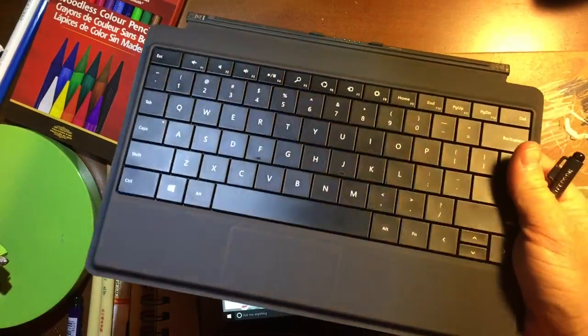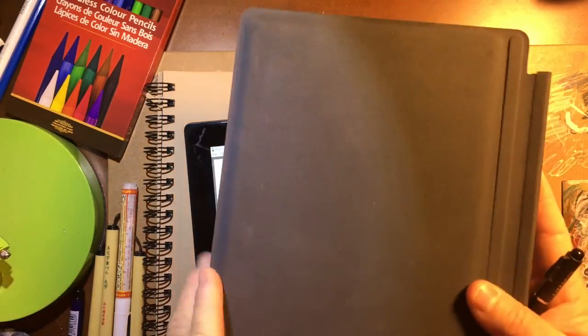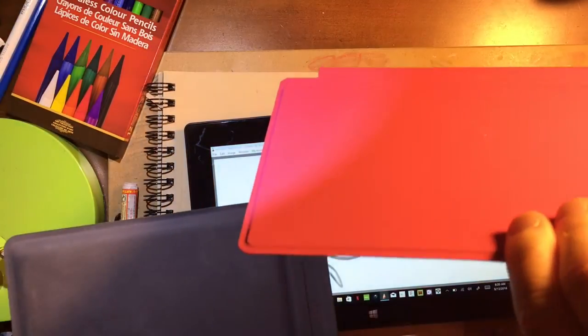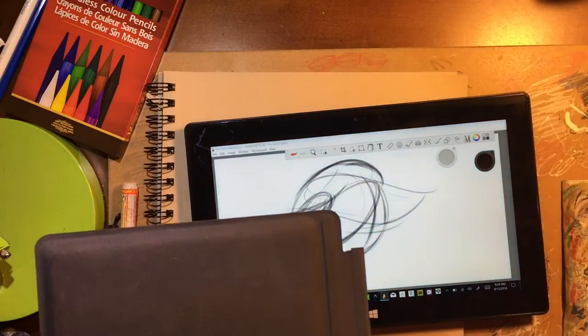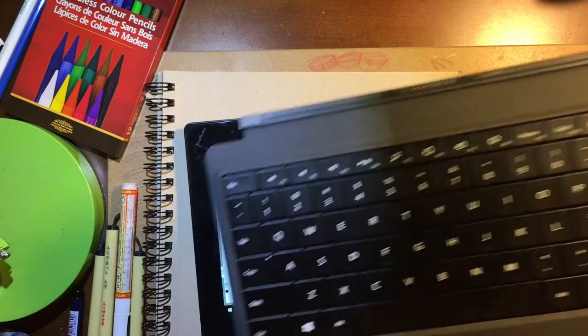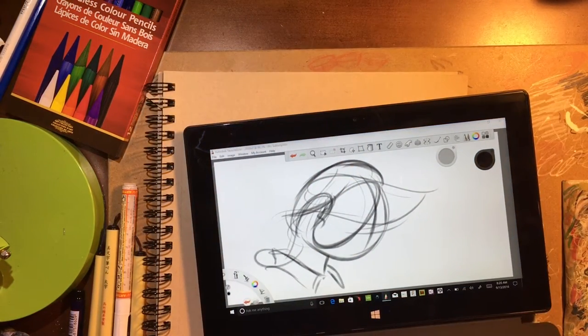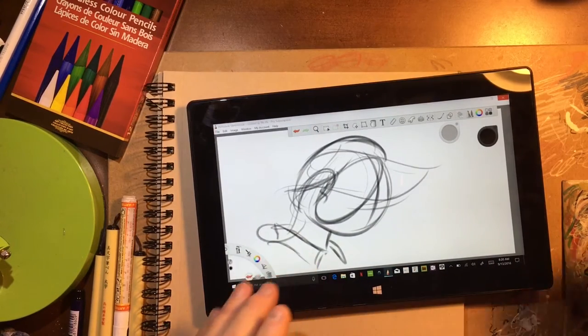Battery life currently is about five hours. I've got it set to maximum. They do sell this keyboard — I got mine off Amazon for about $45. This is a power keyboard; you can see how thick it is compared to a standard keyboard. It gives about another four and a half to five hours of battery life, so I get about 10 hours out of this machine without having to charge it. It's a magnetic connection just like other Surface Pros.